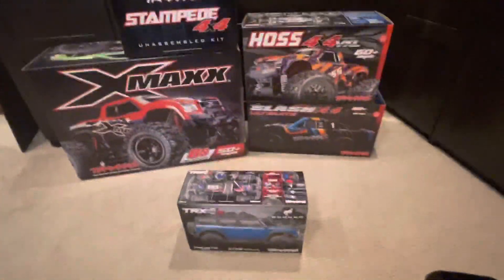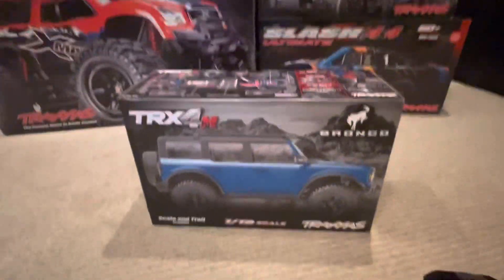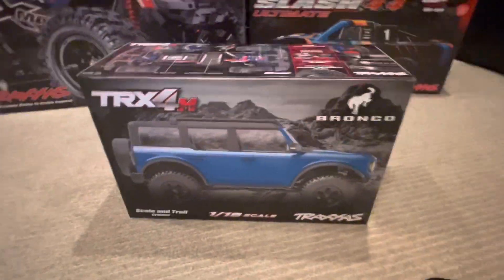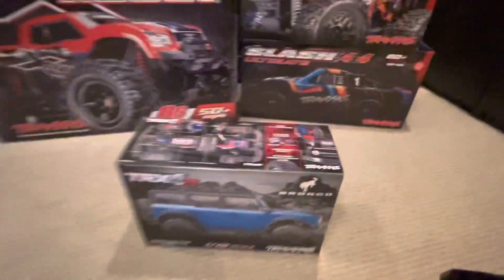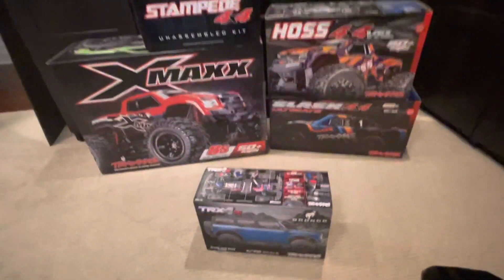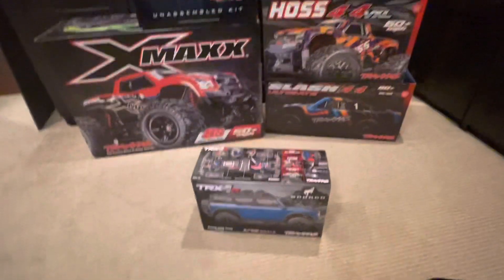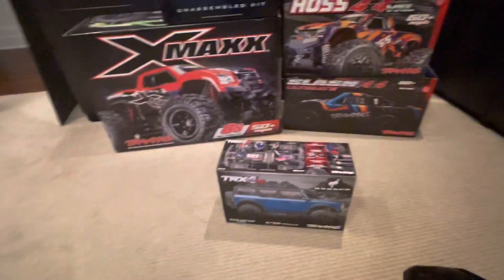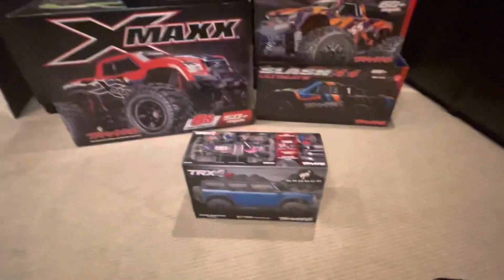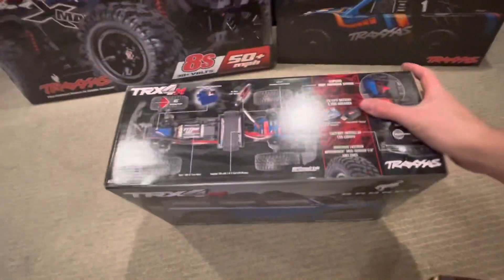Hey guys, how's it going? Today is an extremely exciting day because I finally have the brand new Traxxas TRX4M right here, ready to unbox and take it for a drive. Today is a rainy day so we're going to unbox this thing and take it right outside for a muddy crawl session. So if you're ready for that, stay tuned and let's get right into this unboxing video.